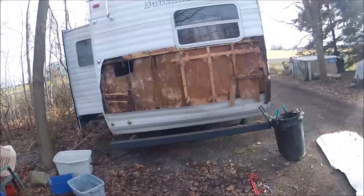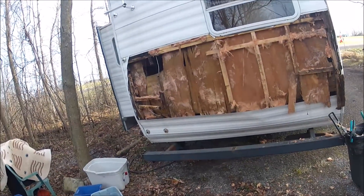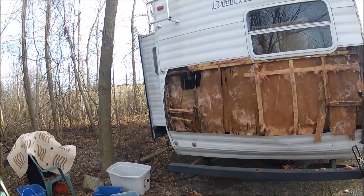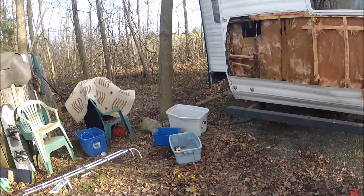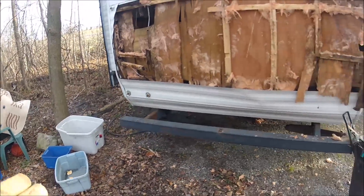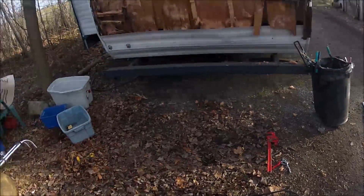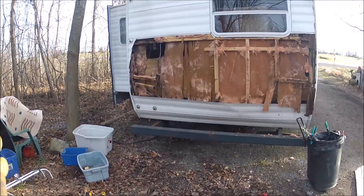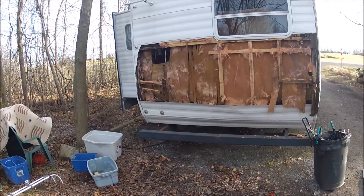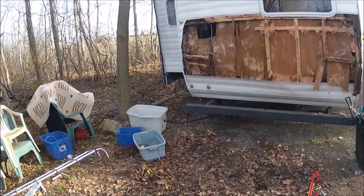I came up with an idea of what I'm going to do with this trailer — I'm going to scrap it out, part it out. Some of the parts are definitely worth some money. I've been going back and forth on how to document it for you guys on YouTube. I've just started to take it all apart; I probably won't get through this till next spring because it's getting colder, so I'm just going to go at it bit by bit, no big rush.